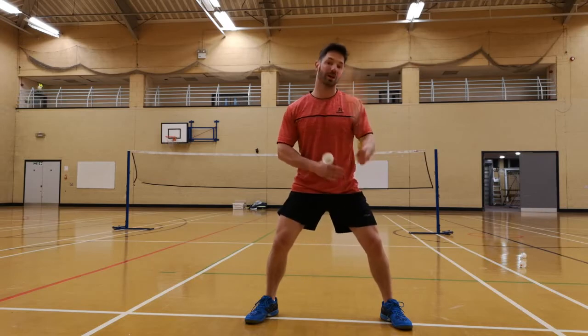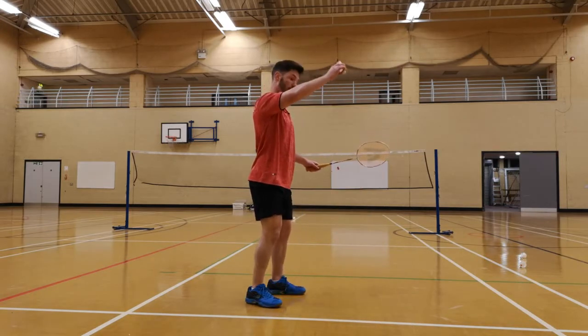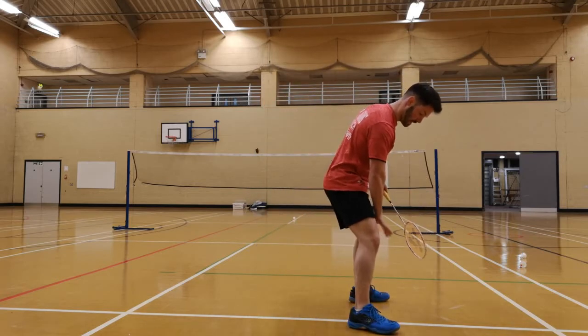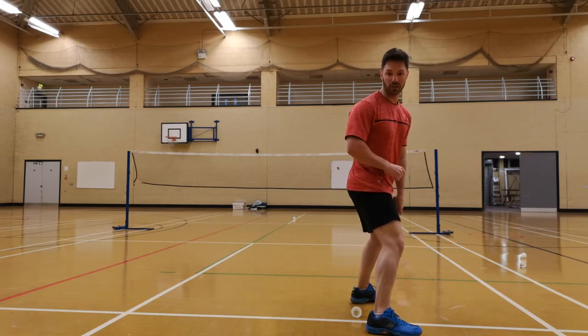So look — you're hitting the inside part of your leg. The shuttle is landing over your head, coming over your head and you're walking past it. So by the time you connect with it, it's landing in between your legs. That's where you're connecting with the shuttle.